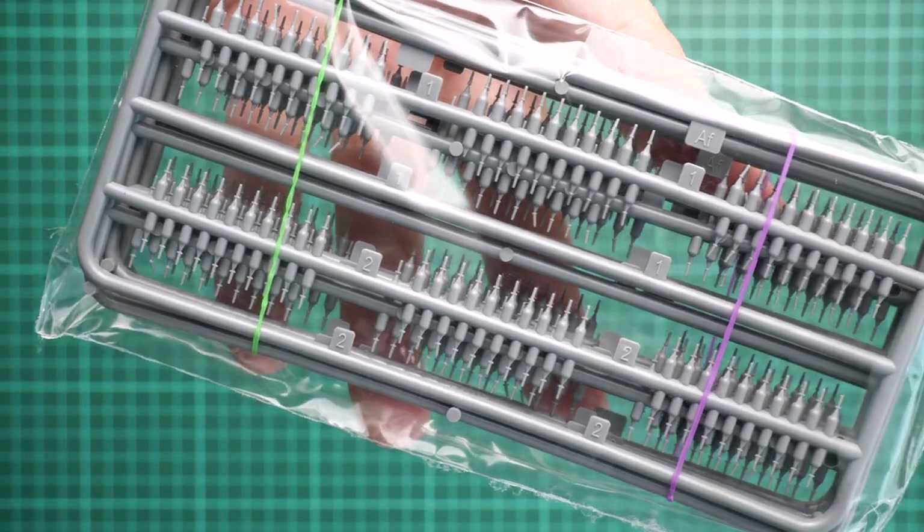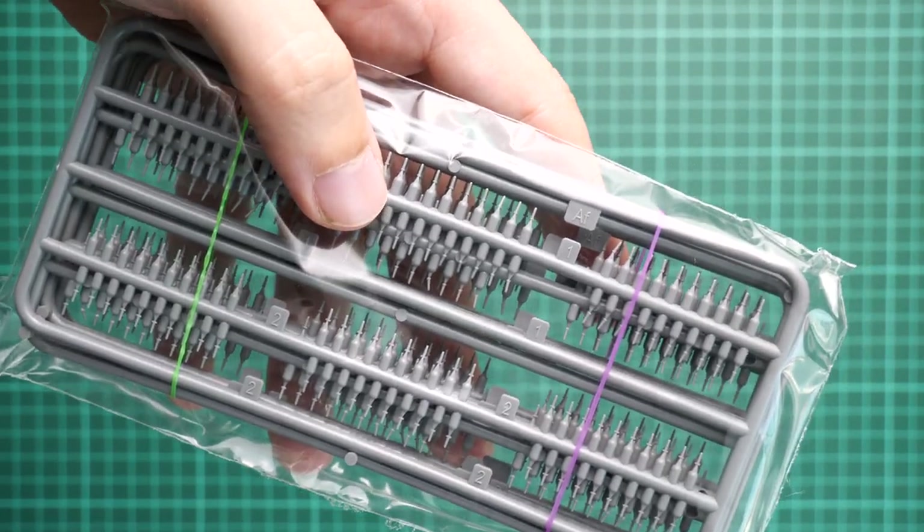Next we have a sealed plastic bag with special teeth for the tracks. As you can see they will just be inserted from the side. You will see the process further in the video review when we check the assembly manual, because they actually show it there.